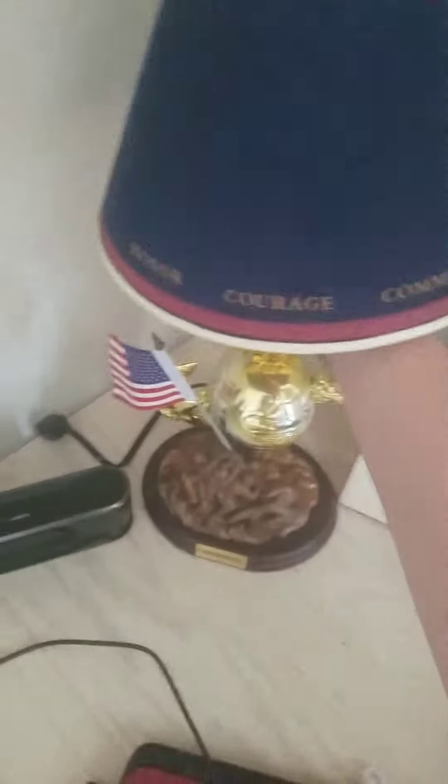I've got a US Marine lamp — I mean lamp. I wonder if it's just plugged in though. I don't know how to turn it on, but I'm just looking for a switch or something, but I don't see a switch.